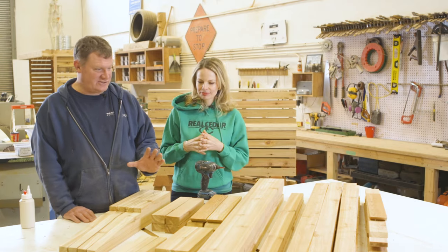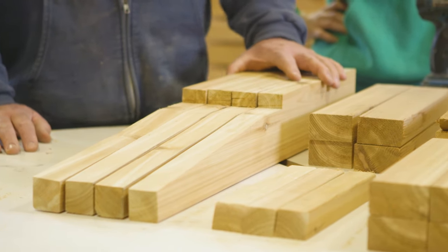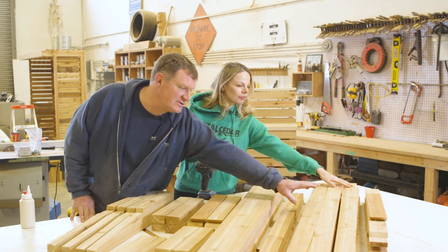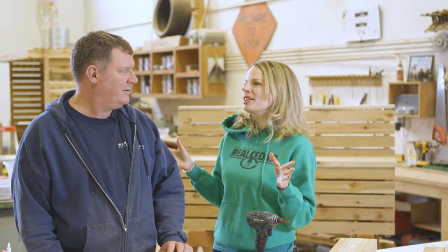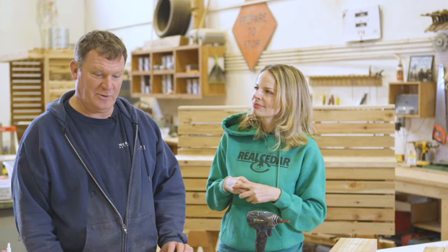So Jim, this is a pretty simple DIY project, isn't it? Yes. There's essentially three steps. First, we've got the frame — we'll put that together out of this 2x6 that we've ripped down. Second, we'll clad the exterior with this 1x3. And third, we'll build the actual bench itself out of the 2x6. For this project, we're going to use a beautiful knotty grade of Western Red Cedar, which is really going to add a lot of character and warmth to the project, plus it's cost-effective.